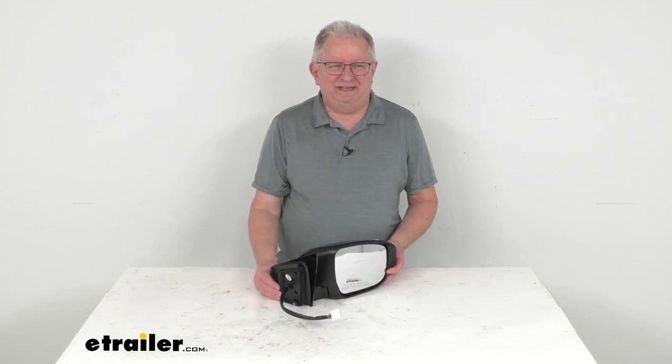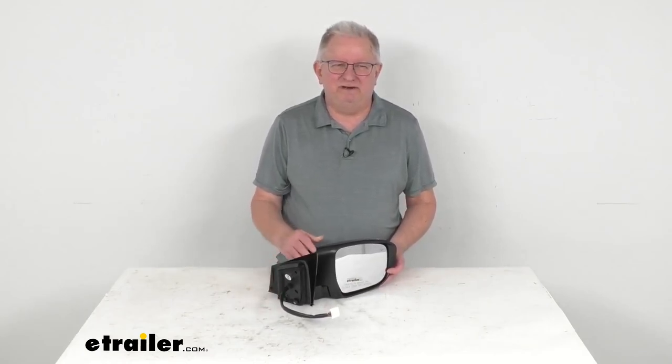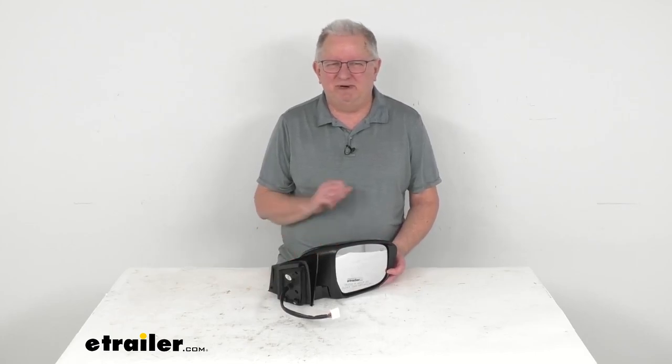But that should do it for the review on the K-Source passenger side replacement electric side view mirror with the heat, turn signal, memory, and camera functions.